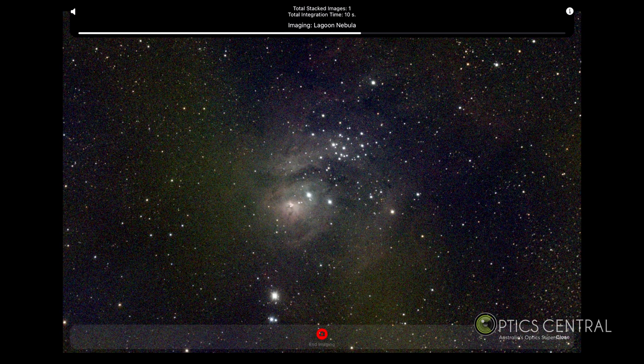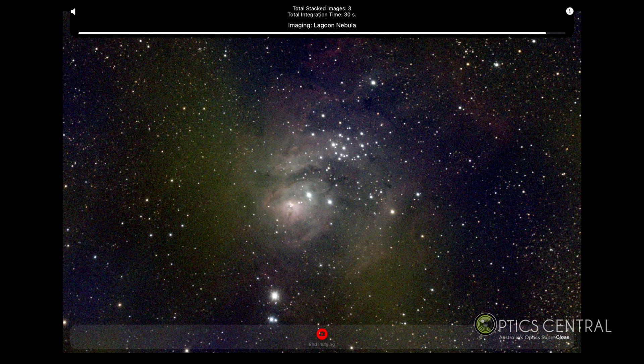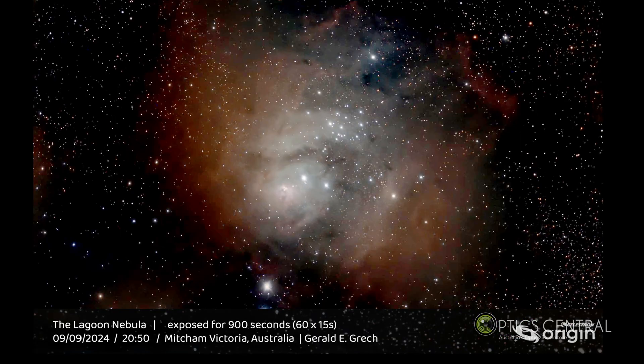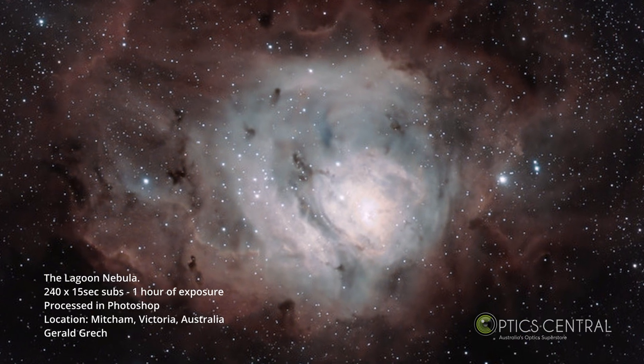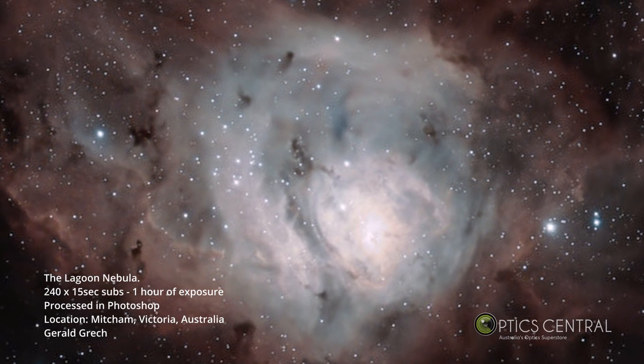The Celestron Origin uses a technique called live stacking, where multiple short exposures are combined in real time to create a single detailed image. For this demonstration, I let the sequence run for 15 minutes. You'll see the image gradually build up on screen, becoming clearer and more detailed over time. Initially you might only see a faint smudge, but soon the distinctive shape of the Lagoon Nebula will emerge with its bright core and surrounding gas clouds. After running the sequence for a full hour off-screen, the final image reveals incredible detail. With post-processing, you can clearly see the nebula's dark dust lanes, bright star-forming regions, and the cluster of young stars at its heart.